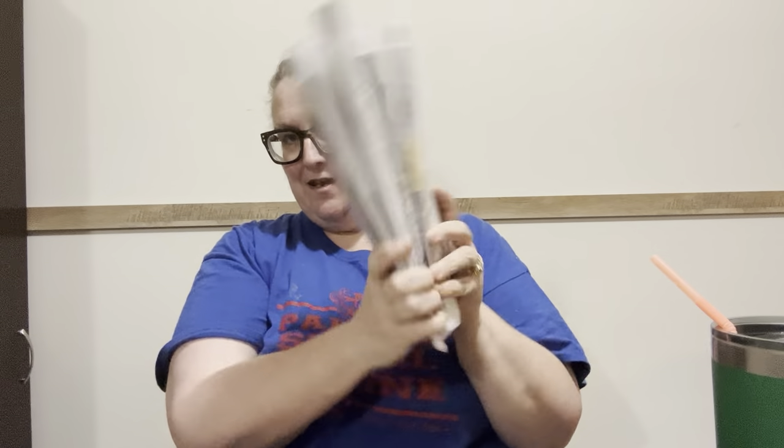Hey everybody, Diamond Grandma here with another PR package. This one has four canvases in it and I can't remember — I don't think any are special shaped, I think they're all... I may have one that's special shaped. Anyway, we'll find out. This is from Diamond Art Gift.